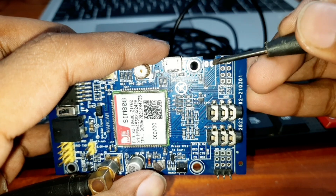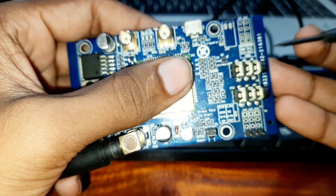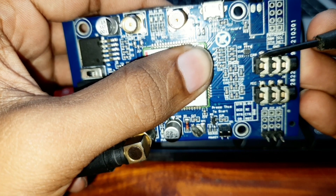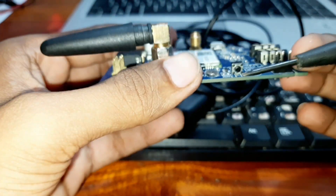This connector is for a vibration motor — you can connect a vibration motor here. There are also two jacks: one is for your phone and one is for a mic. And then there is this push button.